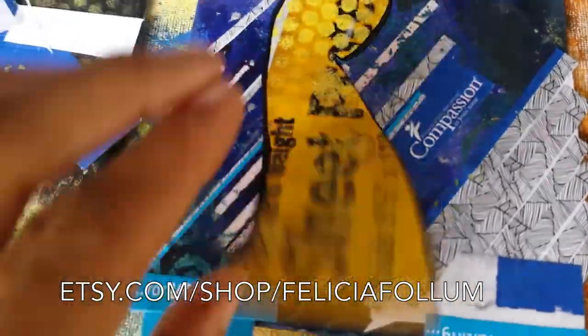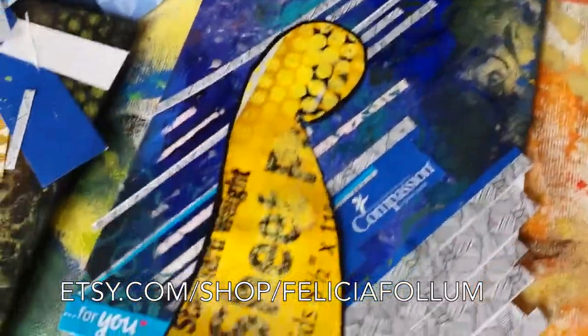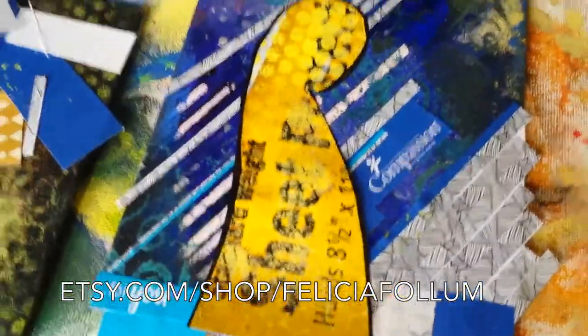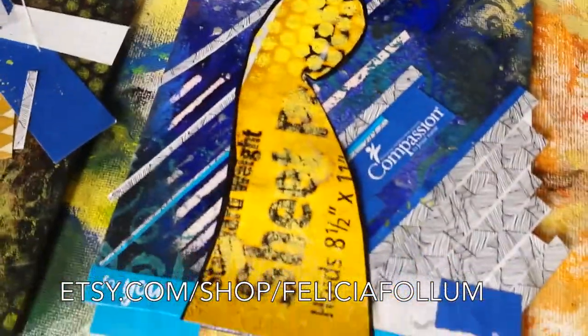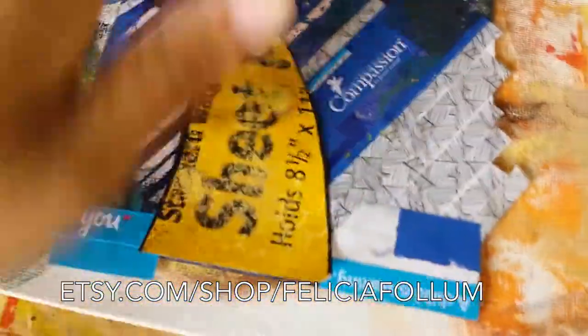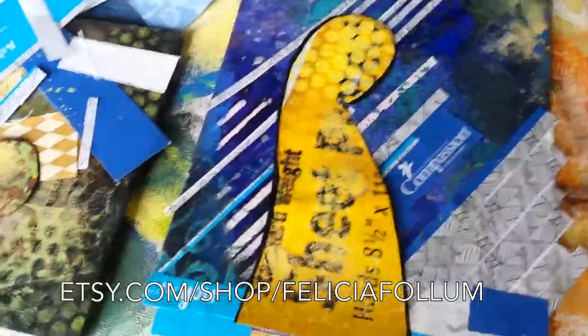I wanted to do a collage with kids on it, but then I thought that's weird — I don't want to put random kids' pictures in. So I just decided to play with it this way. I loved the colors; they match the background and it's just a lot of fun. I'll do some stamping over top, so you might not be able to read all of the text — it'll kind of fade into the background and fit together a little bit better. I loved the patterns.